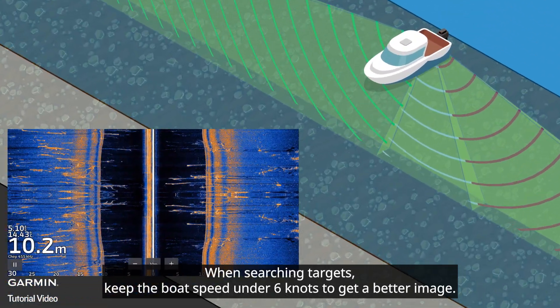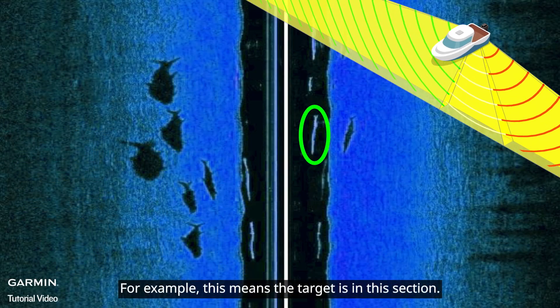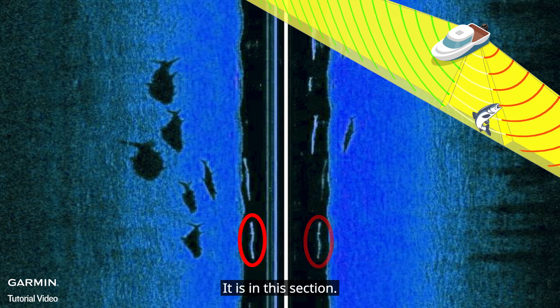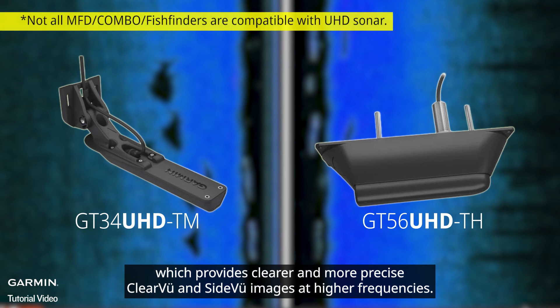When searching for targets, keep the boat speed under six knots to get a better image. If the target shows on both sides, the brighter one indicates where it is. Certain transducers include UHD scanning sonar, which provides clearer and more precise clear view and side view images at higher frequencies.